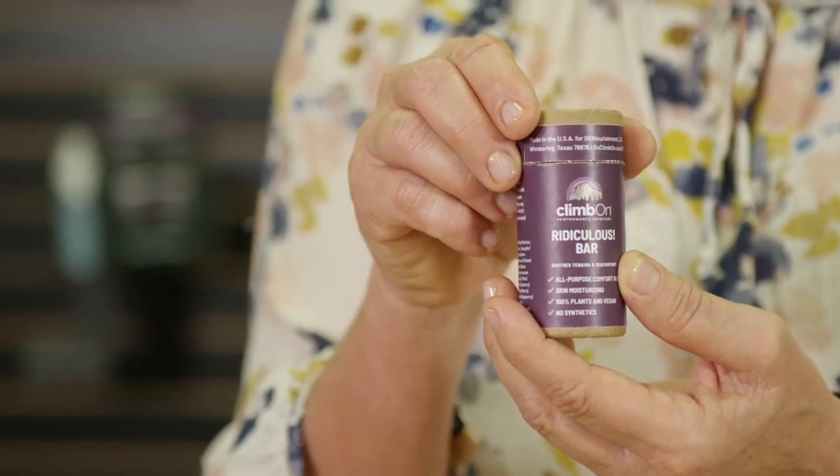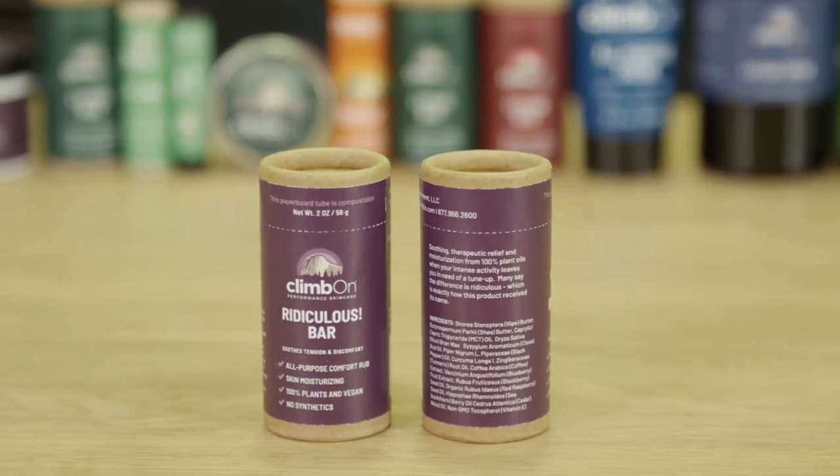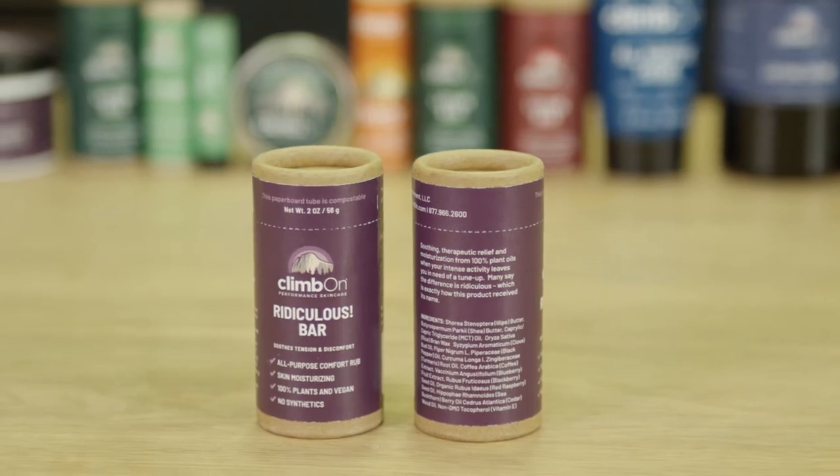You all know our Climb On Ridiculous line of the spray, the paste, and the soak. Now we have the 2-ounce Ridiculous Lotion Bar in a 100% compostable tube. They're all fantastic for relieving tension and discomfort before a workout, and they're great for jump-starting your recovery.